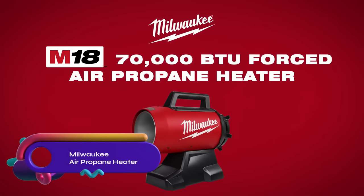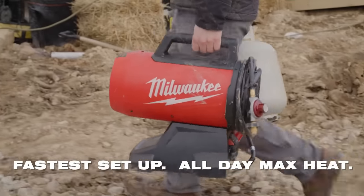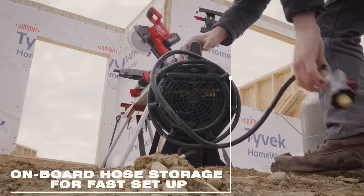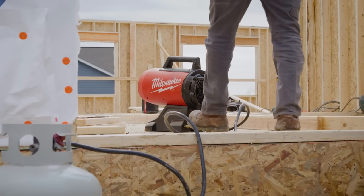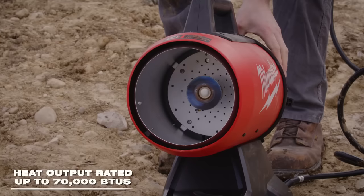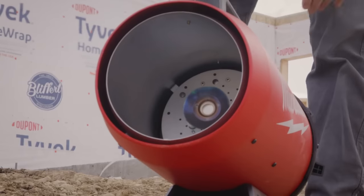The Milwaukee M18 70,000 BTU forced air propane heater is a portable and powerful heating solution. It can efficiently heat up to 1,700 square feet with its variable heat output of 30,000 to 70,000 BTU. Powered by M18 batteries, it offers cordless convenience and versatility. Equipped with a built-in fan, it ensures effective heat circulation for optimal comfort, whether you're working in a workshop, garage, or outdoor space.